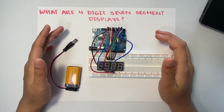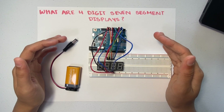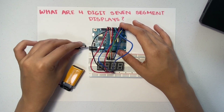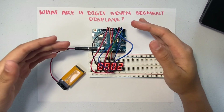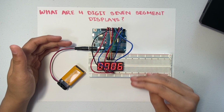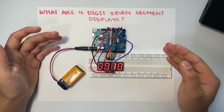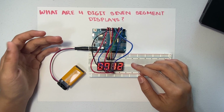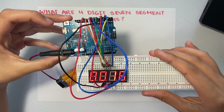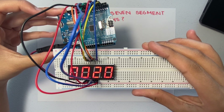We talked about Arduinos in our previous video. So we have a program that's about to run, and at the end of the video we'll take a look at the program. If we supply power to the Arduino and turn it on, we can see how the seven-segment display also turns on. What it's doing is counting up from zero — every second, it's counting, like a timer or an alarm. So this is what a four-digit seven-segment display is. You can see how it's counting.